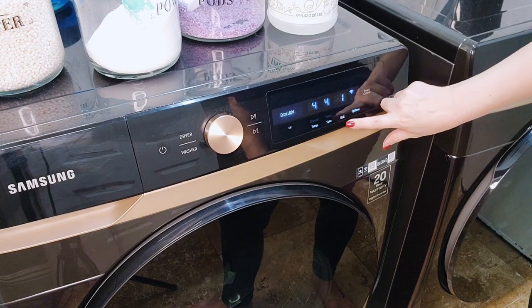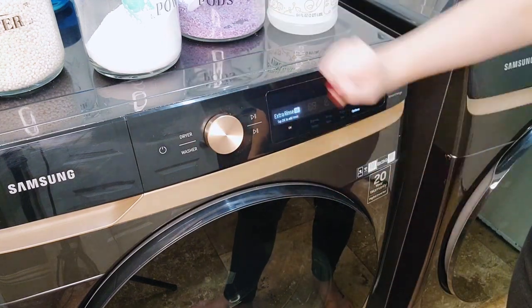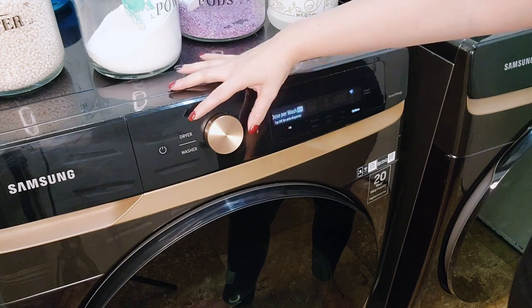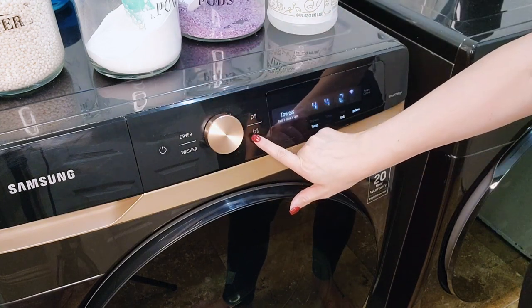I also recommend using the extra rinse cycle if your washer has that feature to help cut back on the static when the towels are in the dryer.